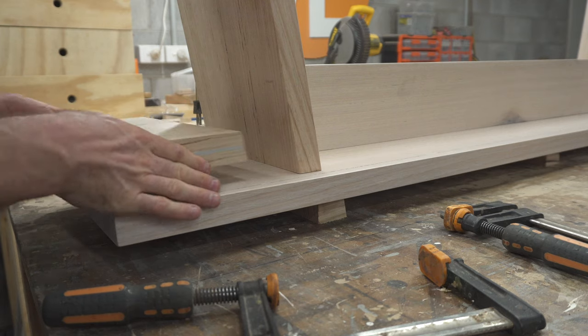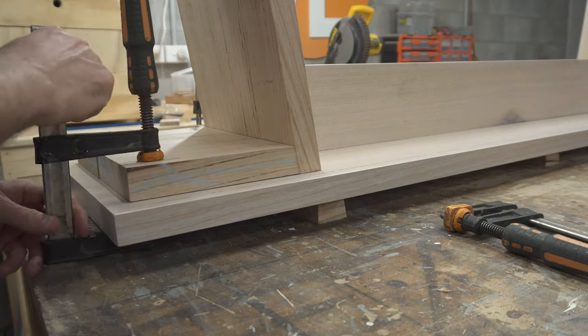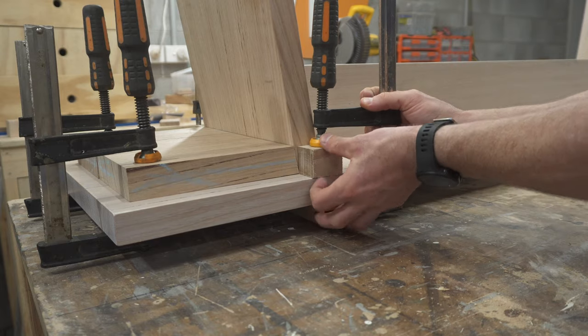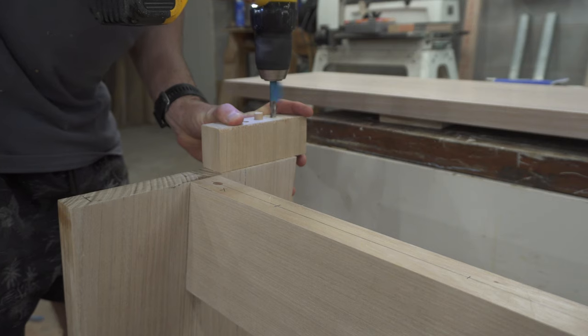With all the parts finished and dried, I could find where I wanted that leg assembly on the top and lock it in place with a couple of blocks and clamps. Then I could pull the leg assembly out and get ready to drill for some dowels.